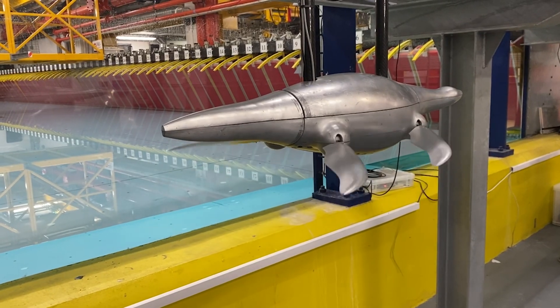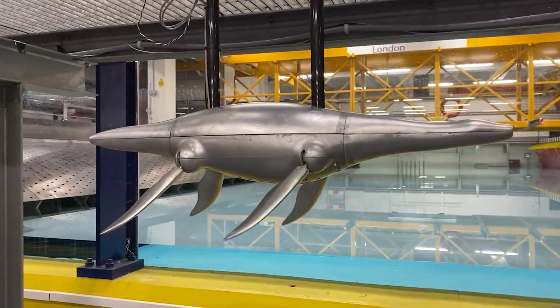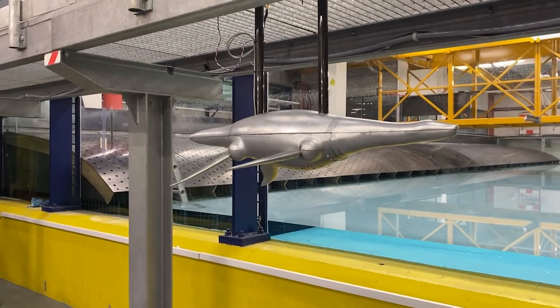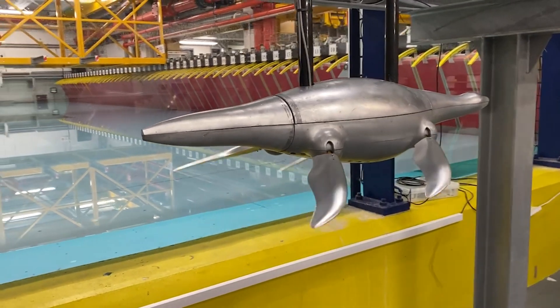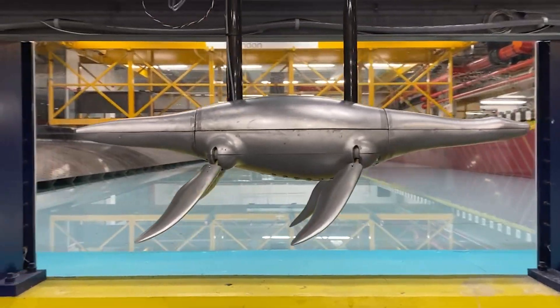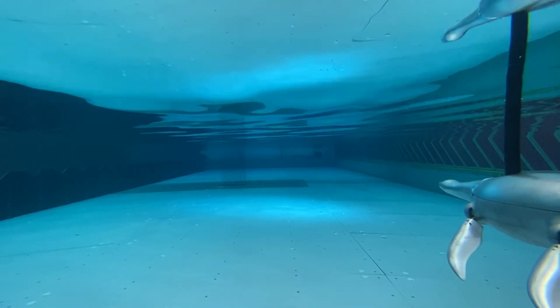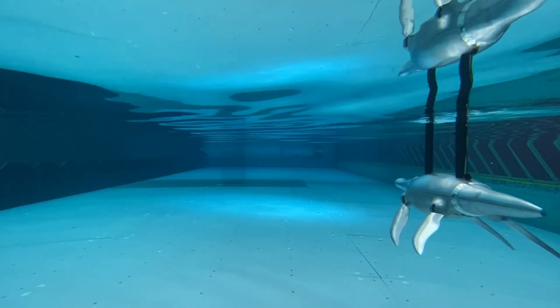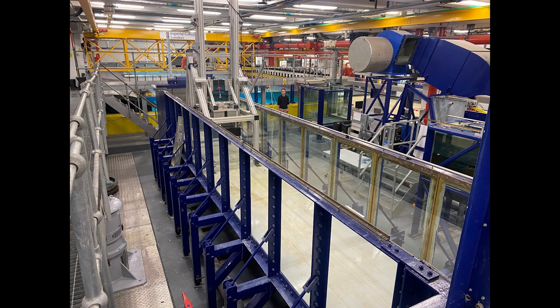Here's a video of the actual facility in London, at Imperial College. This is the hydrodynamics facility in the Department of Civil Engineering. There are holes in the top so you can hang the robot. And here is the robot actually swimming — it's kind of cute. This is the facility now; you can see the wave basin at the back. That was for the commissioning test.